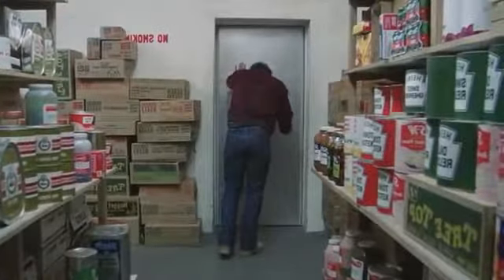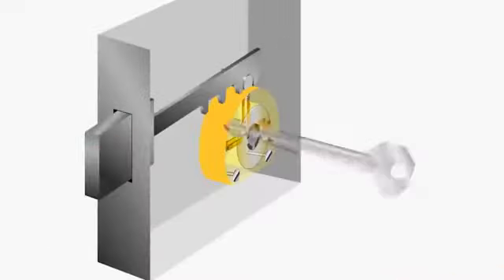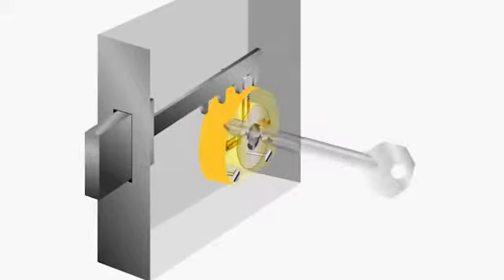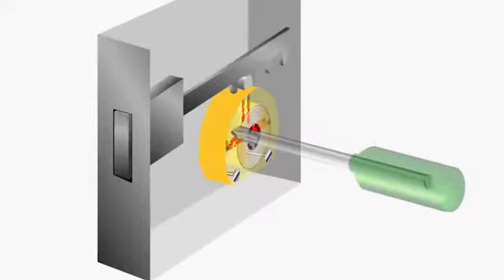Now consider another kind of lock: a pen-type lock with a cross-shaped key. These locks have a very weak core and can simply be broken with a conventional cross-head screwdriver. Insert the tool into the keyhole and rotate it hard. It is true that after this operation the core becomes unfit for use and will have to be replaced, but the goal will be achieved.